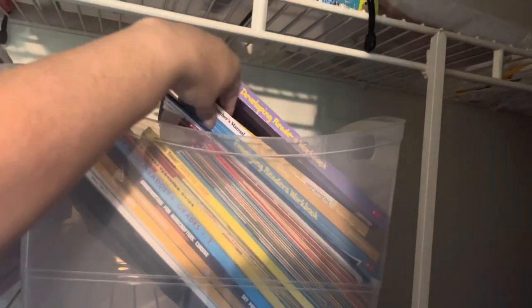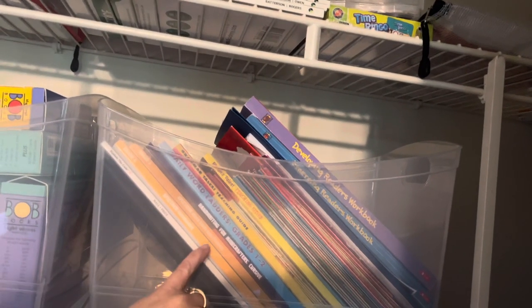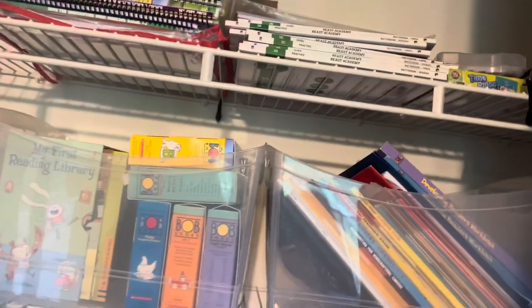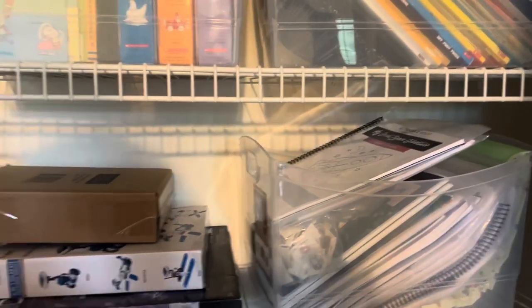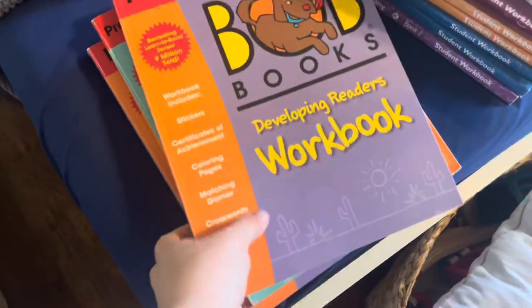The pre-reading level can go because we finished it. I'll do Explode the Code four next for my oldest. These are all things that I can use in the coming year. This is science — I'm just going to leave that alone. We're choosing a different science curriculum for now. This is all unit studies — that's how I used to do it. I will share with you what we're using for science. I'm going to get rid of these.